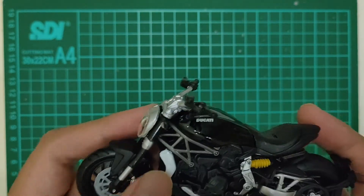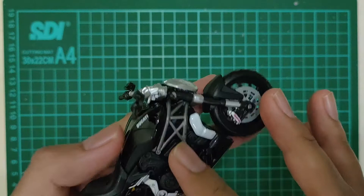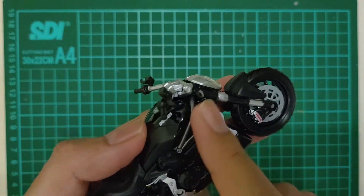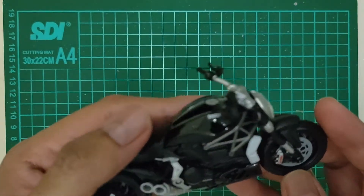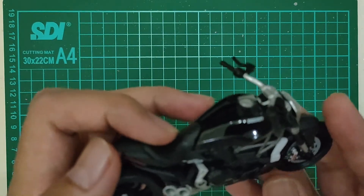Ini tubularnya. Frame-nya nyambung ke mesin dia ya, ini ya si kalau Ducati itu, si Diavel ini.